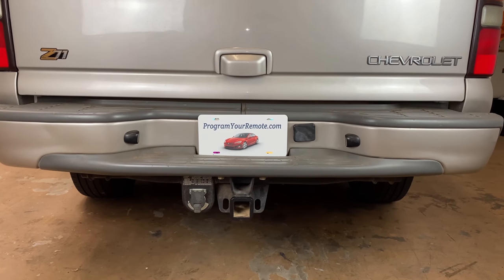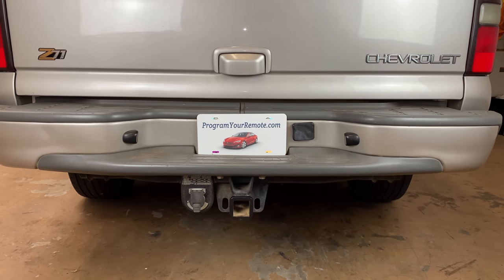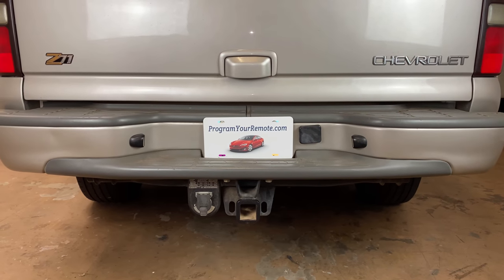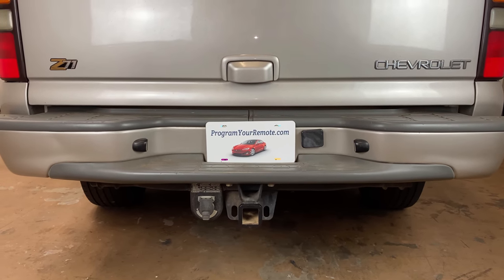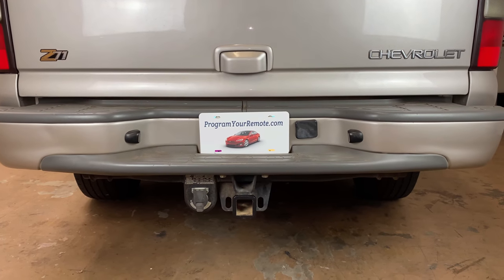What's up everyone? Welcome to Program Your Mob. Today I'm going to show you how to remove the spare tire from a Chevy Suburban. This is a 2005 model, but it will be the same on a few different years. This will also be the same on the GMC Yukon XL.